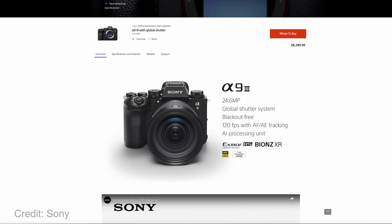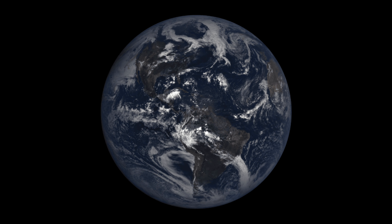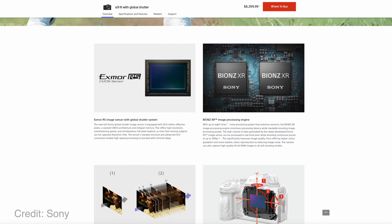What is a global shutter? Well, Sony just put one in a futuristic camera, the Alpha A9 III. Now, admittedly, I'm no expert on such things, but surely it would be a shutter that works anywhere in the world, right? A global shutter that would be perfect for globetrotting photographers.